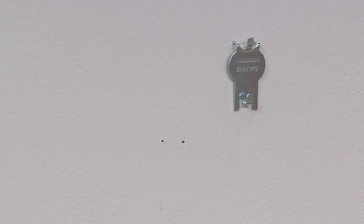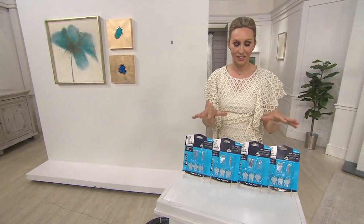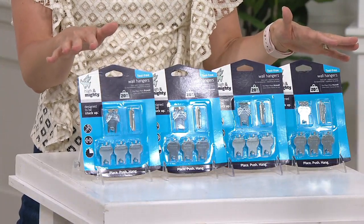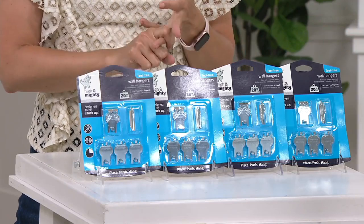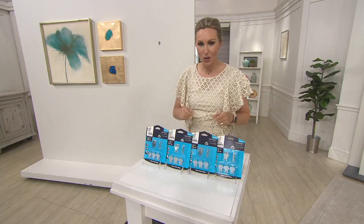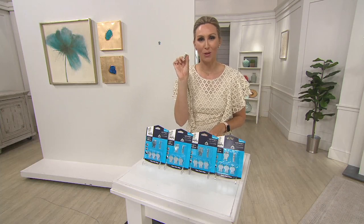It's so simple. For $8.88 on EasyPay, get this home and try it out. You have 90 days to love it or return it. It's $26 and change — about a little over a dollar a hook. You don't have to find the toolbox, the level, or the hammer. You get these home, pull them out of the box, and start hanging all the things you've been wanting to hang.